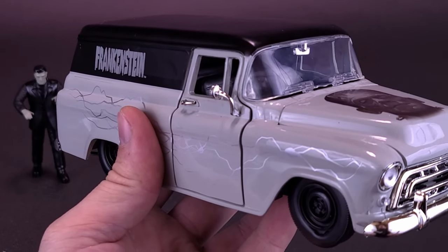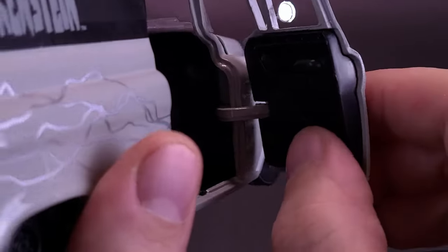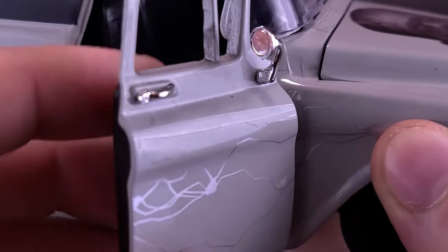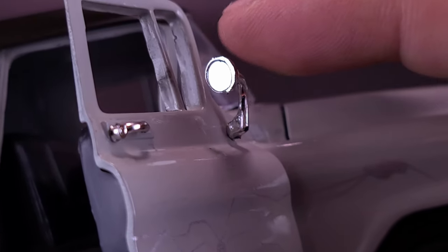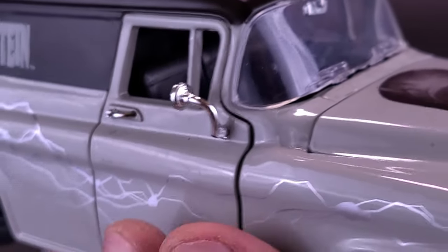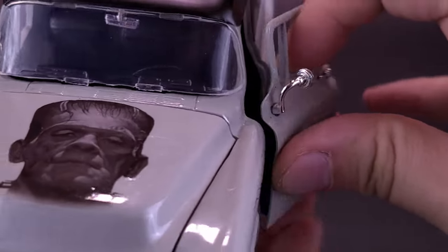Maybe Frankenstein has put away his tools and settled down with the missus and a few kids, so he needs a bigger vehicle. The car doors do open up — the doors themselves are die-cast, though the inside is all plastic with no additional paint, just molded black plastic. You have to be really careful of the side mirrors; they're barely attached and move around loosely. The doors are completely open with the windows rolled down — back in the day all windows required manual cranking. Both doors open and work the same way.